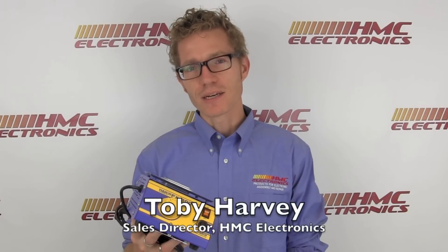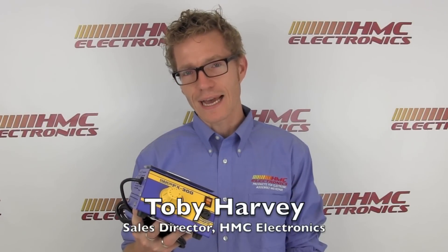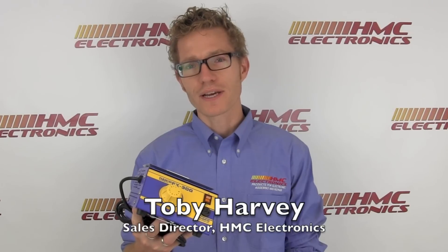Hi, this is Toby with HMC Electronics. Today we're going to be taking a look at Hakko's FX-300 Solder Pot.